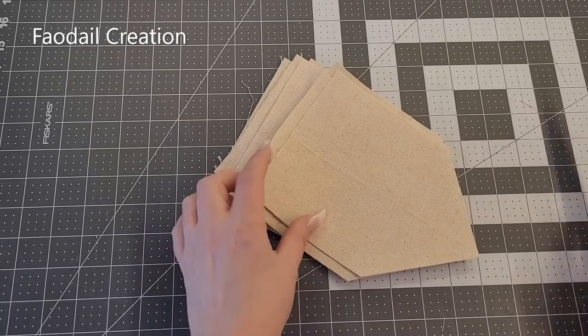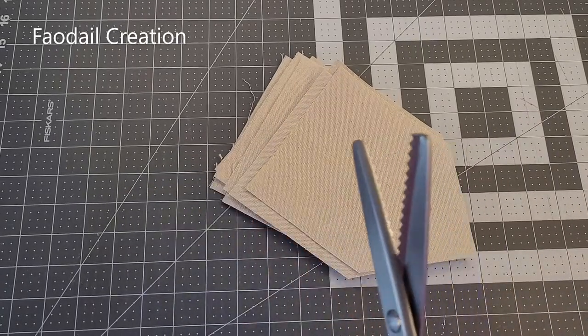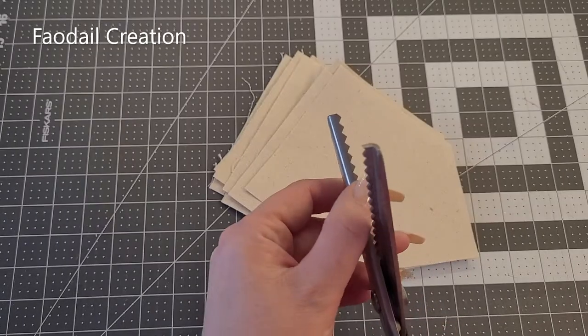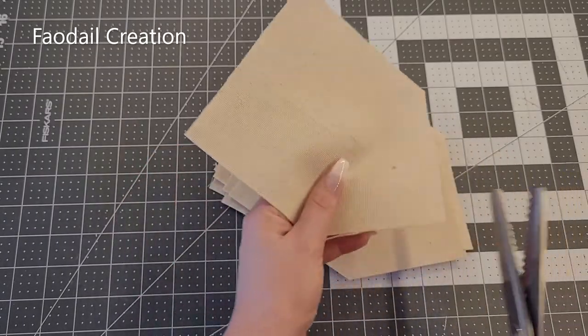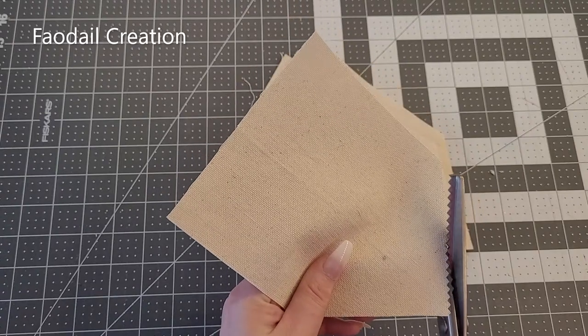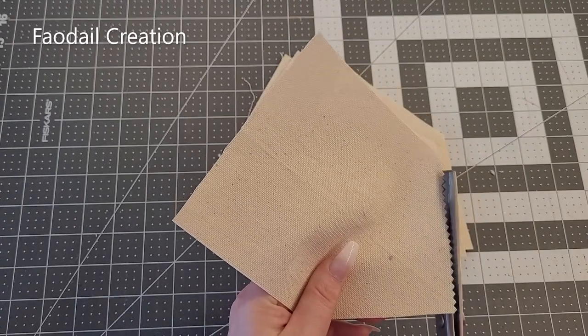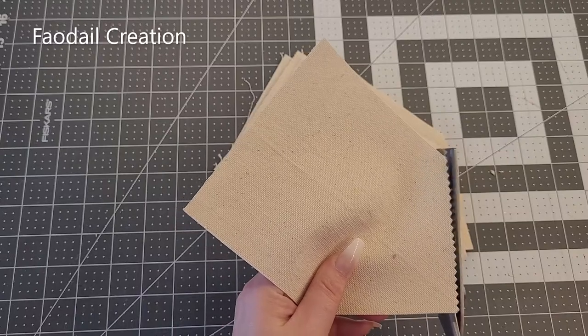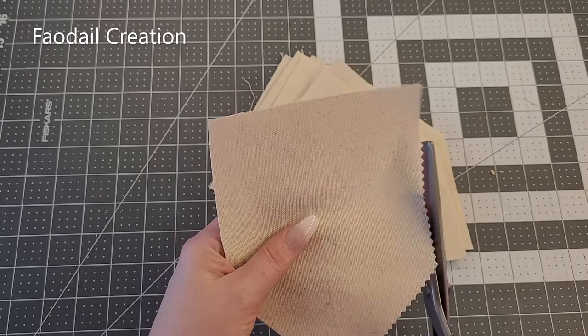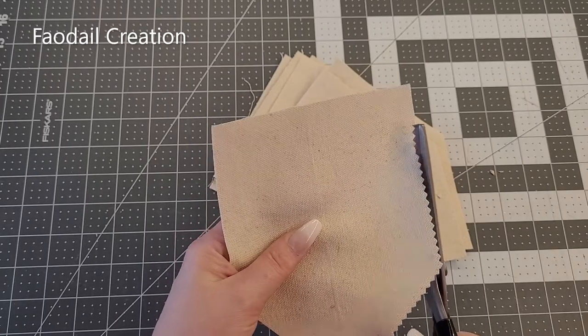I know this fabric is going to fray, so I'm going to use pinking shears — they have a zigzag blade that helps prevent further fraying. It doesn't stop the fraying entirely, but it's actually going to produce a really nice detail on your Saint Patrick's Day banner.